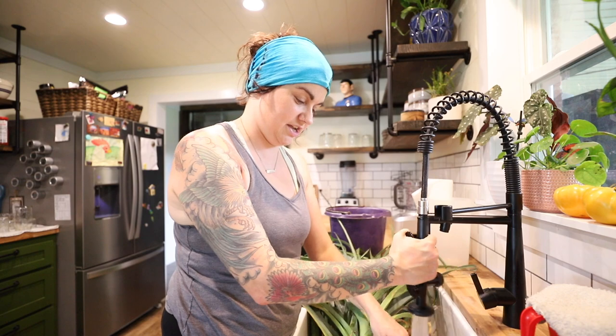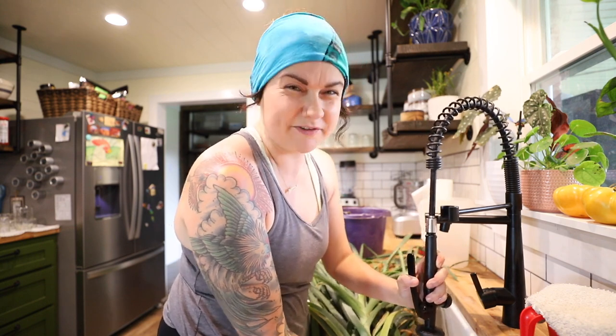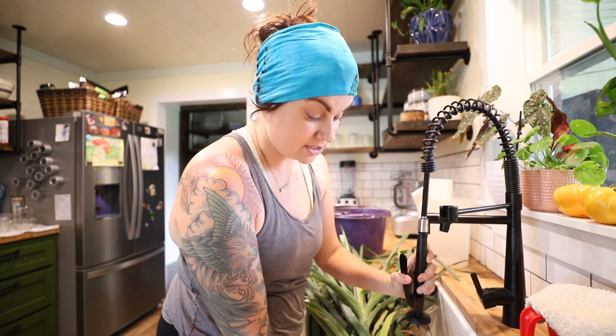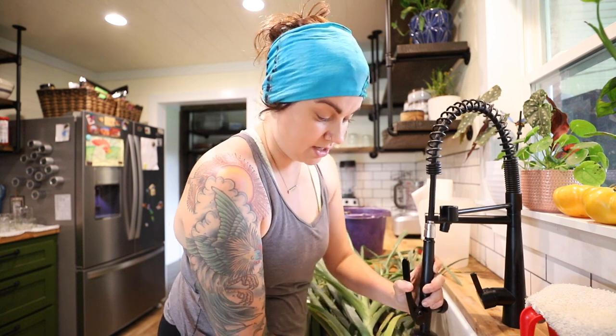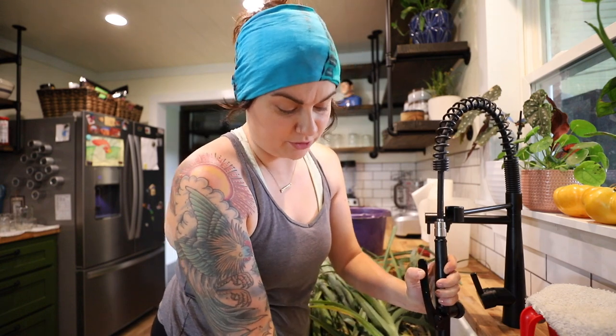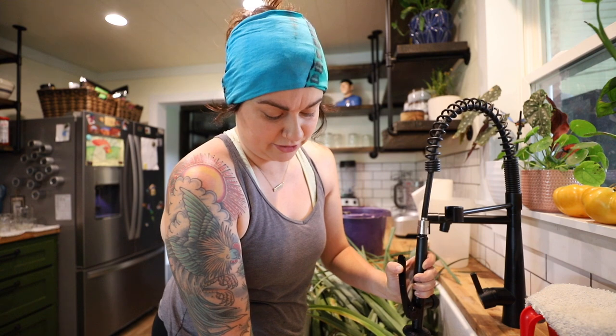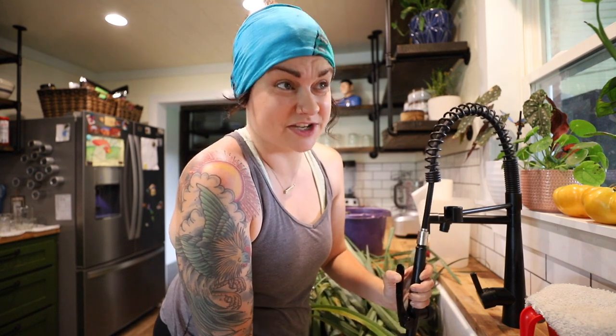I drink way too much coffee on days like this when I'm in the kitchen all day. It's about 10 in the morning getting started — a little later than usual. My morning included getting up a little after six, working out, doing quiet time, and spending some time in the garden. But we have some thunderstorms coming through and I had already planned on having a kitchen day, so having inclement weather I try to turn those into kitchen days whenever I can.